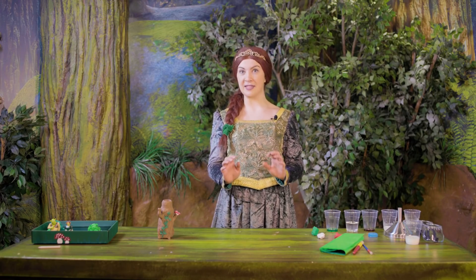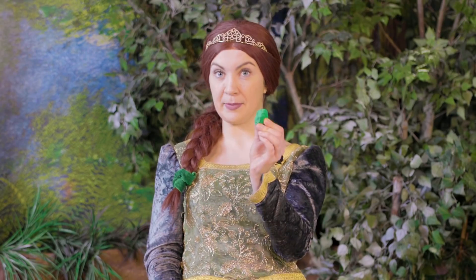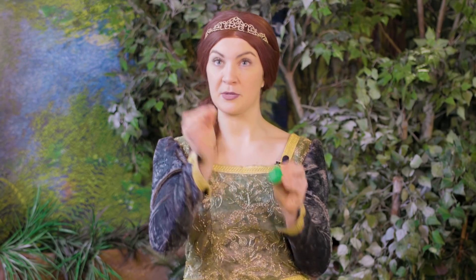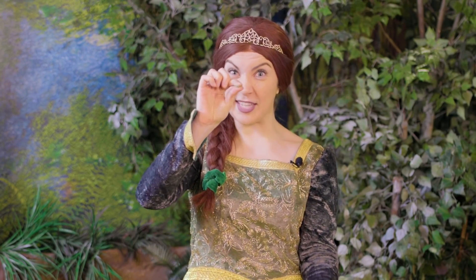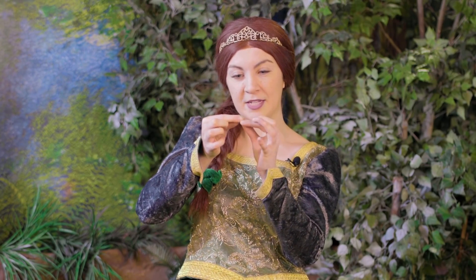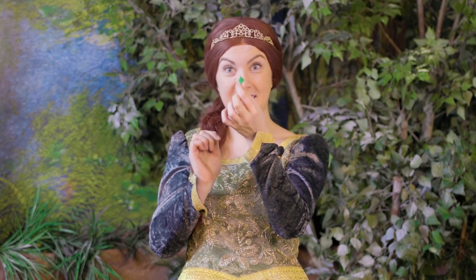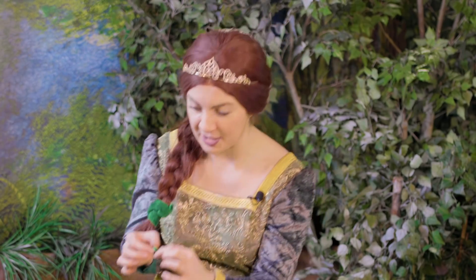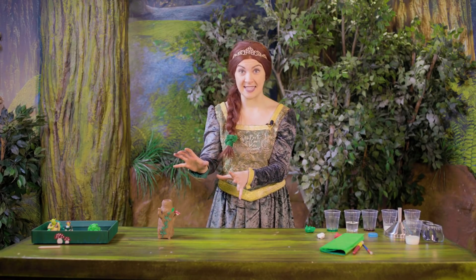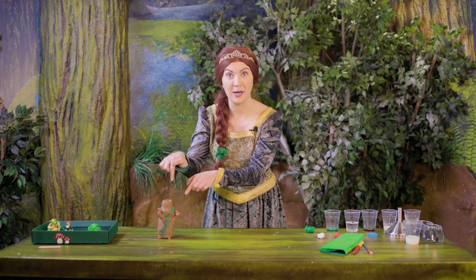So now we're gonna get started on our decorations. First off we're gonna make our leaves. Grab your green plasticine. What you want to do is just take a little pinch of the plasticine between your fingers and pinch it together really hard, and just shape the bottom of the leaf. You can see a little oval shape makes a little leaf, and then just pop that right onto your tree. You can repeat that several times, making the leaves climb all the way up the tree.